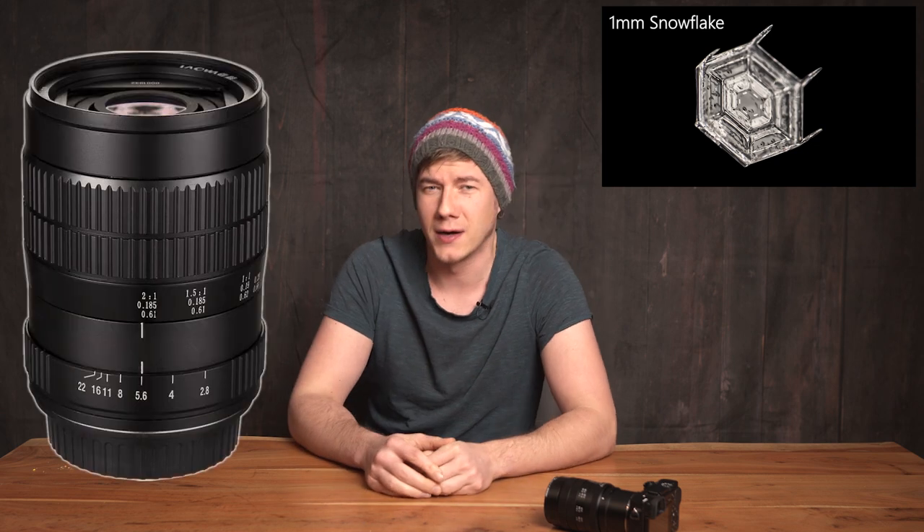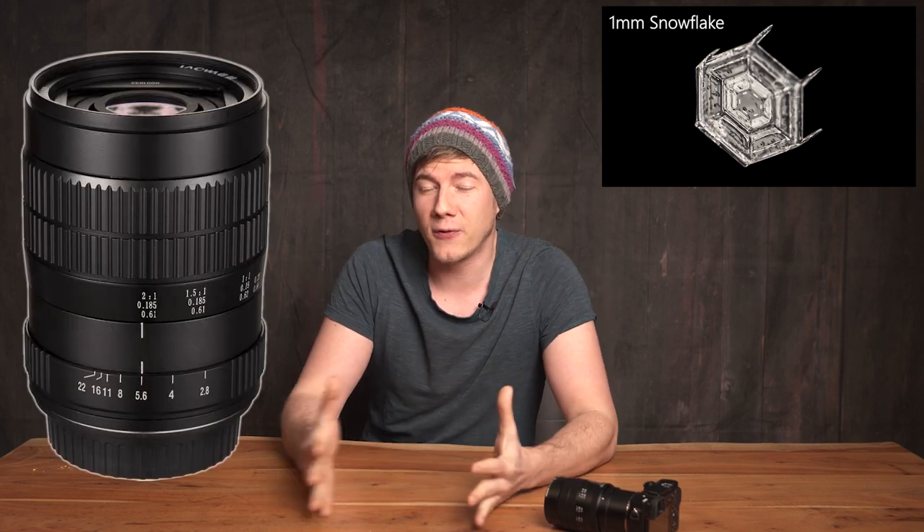A couple of weeks ago I bought a brand new, super sharp, very high magnification Laowa 60mm macro lens. I used it for the first time doing snowflake photography, but directly after that I tried to set up a new project — time-lapsing mushrooms — and then this happened. Let me show you.